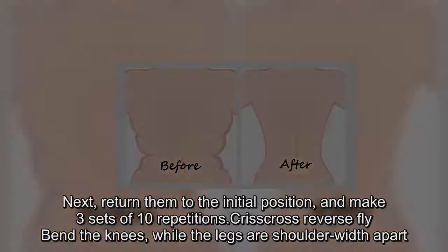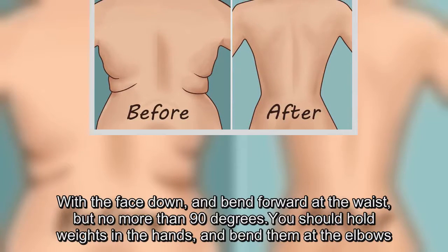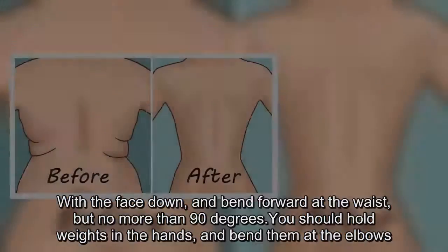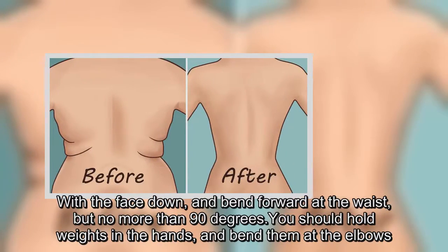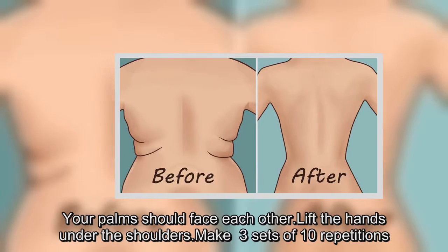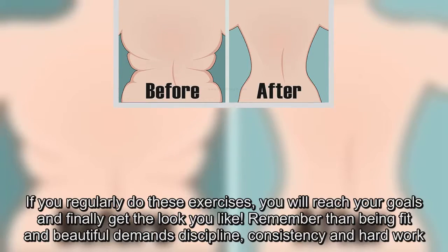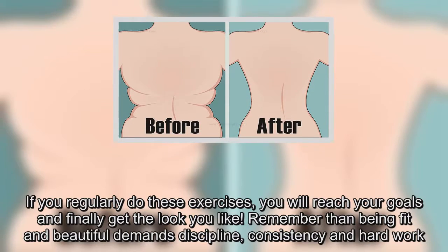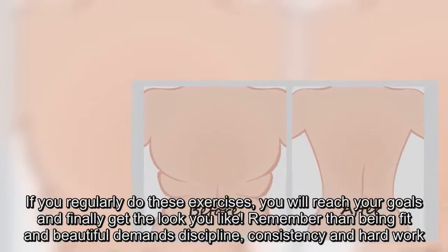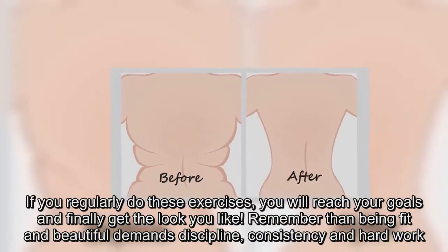Cris-cross reverse fly: bend the knees while the legs are shoulder-width apart, with the face down and bend forward at the waist but no more than 90 degrees. Hold weights in the hands and bend them at the elbows. Your palms should face each other. Lift the hands under the shoulders. Make three sets of ten repetitions. If you regularly do these exercises, you will reach your goals and finally get the look you like. Remember, being fit and beautiful demands discipline, consistency and hard work.